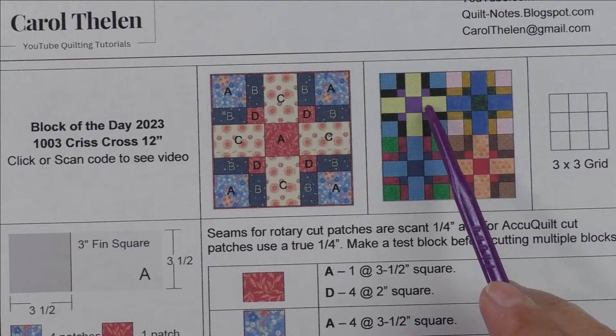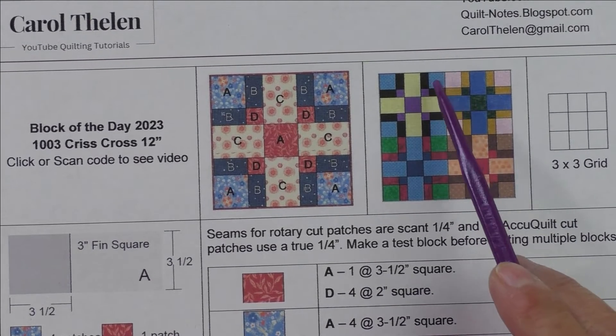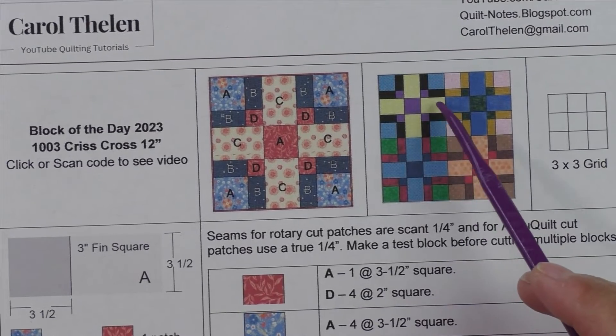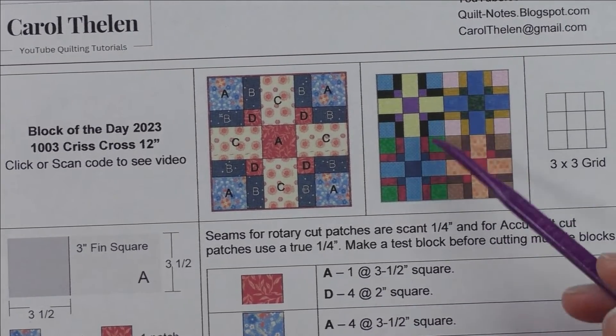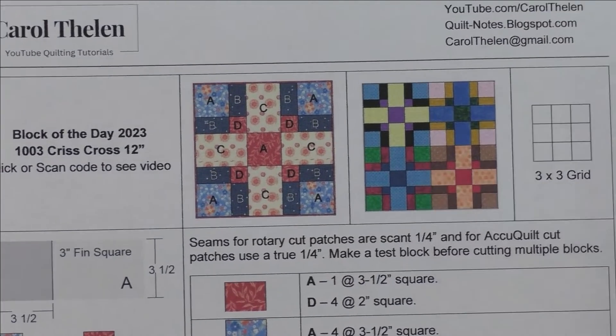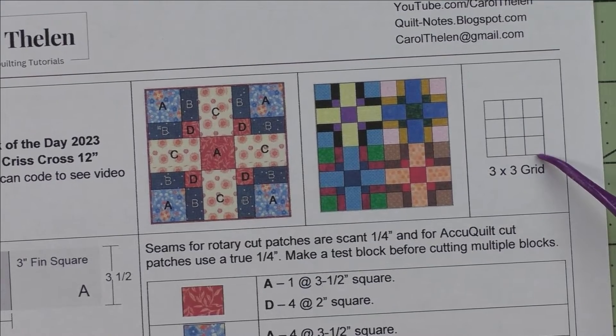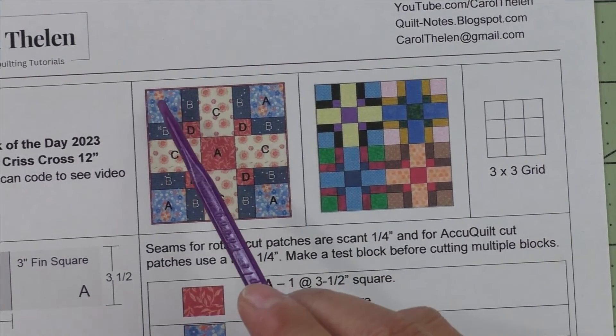I think that if you alternate the lights and darks in the corners and in the sides, you'll get a better look in your quilt if you set these block to block. This is a three by three grid, so there are three units across and three down.